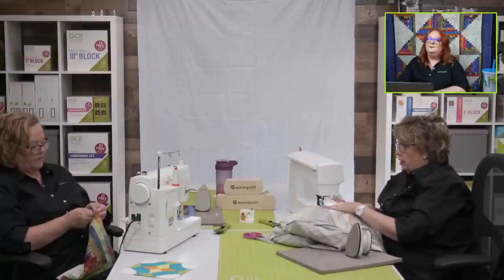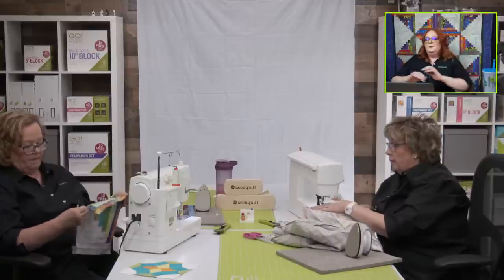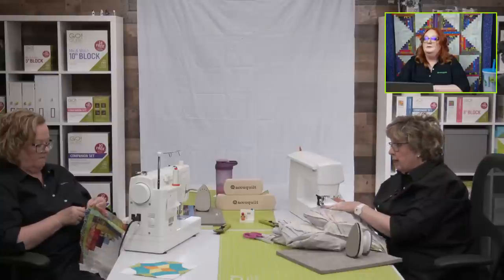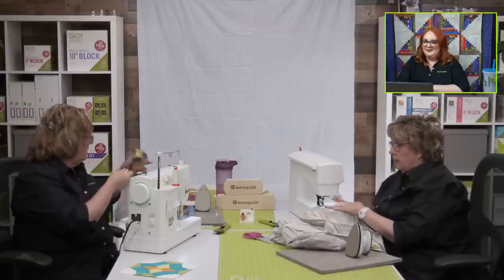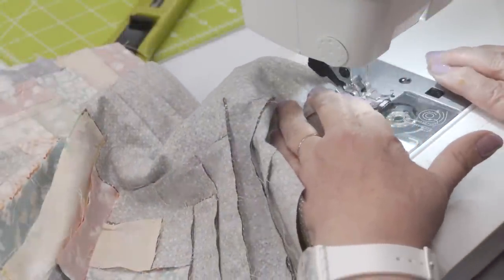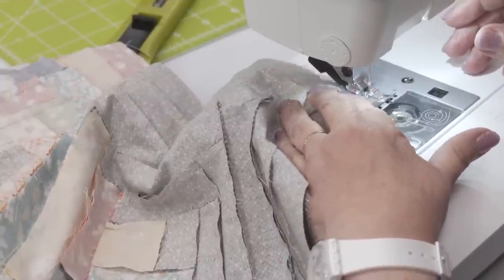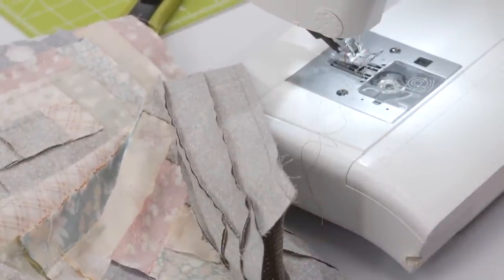Next week's show — Pam's going to be in Paducah, so Emily and I will be running the show. We're going to talk about backing — I'm planning on piecing together my extra fabric for my backing. We're also going to be putting borders on, then we'll talk about quilting and finishing. If you're like me and you haven't finished all your blocks yet, it's okay — it's not a race. You can still watch the new shows and then go back and watch the old shows.